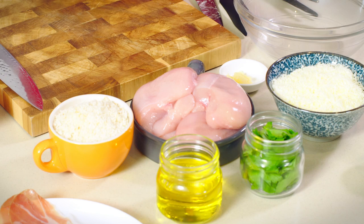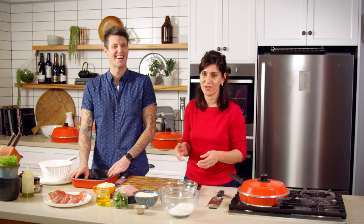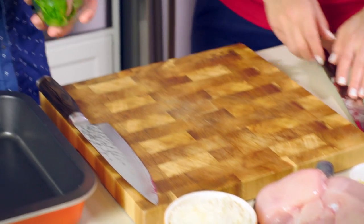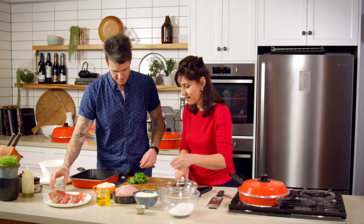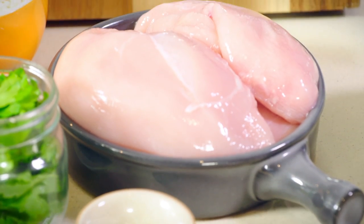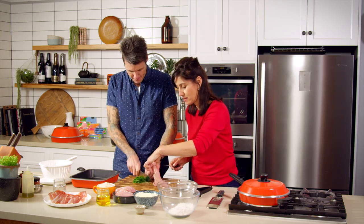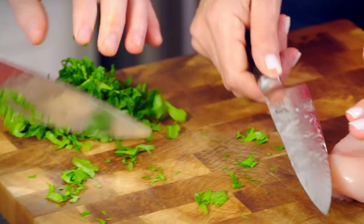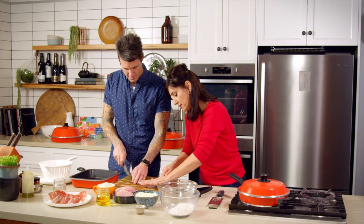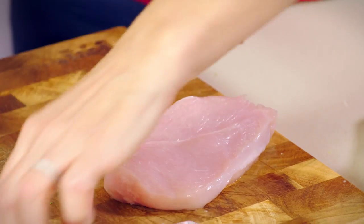These are a real favourite in my kitchen. Whenever I do chicken involtini, all of a sudden everyone wants to come over for dinner, so they've got to be pretty good. I just need you to chop up the parsley quite fine. I'm going to use chicken breast for this. You can use chicken thighs but chicken breast is leaner and healthier for you. I'm just going to slice it horizontally like this so that you end up with a nice thin slice like that.